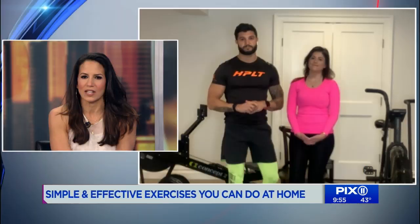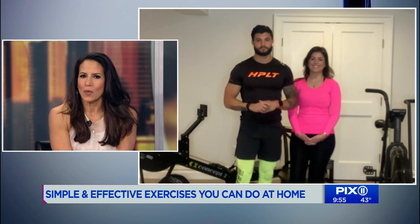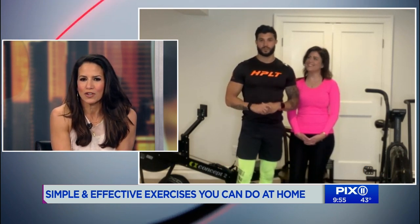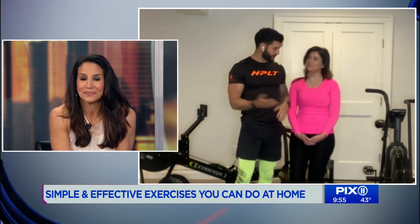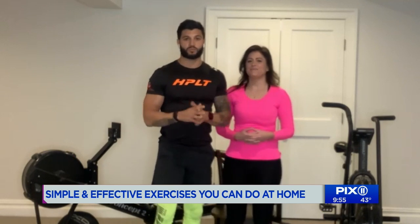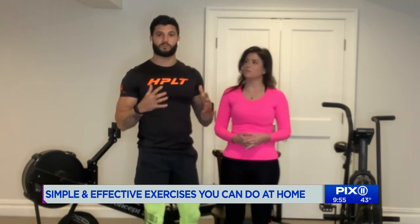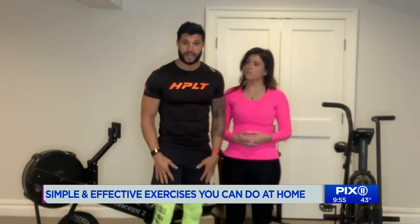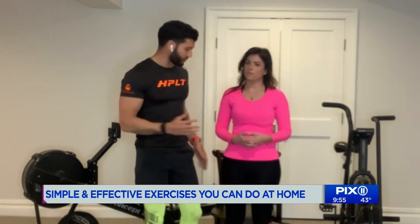I agree with you 1,000%. So let's just get right to it — what are some simple things you can do in your home? Chloe is going to model and work out for us. Not everyone has a home gym or equipment right now, so we're going to do some bodyweight exercises. We're going to do three that are going to target the legs, the core, and upper body.